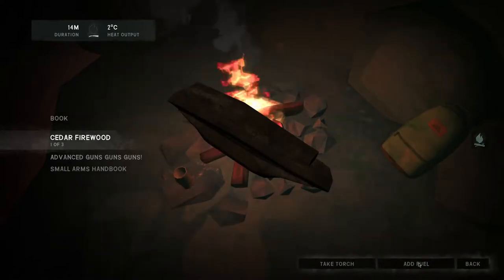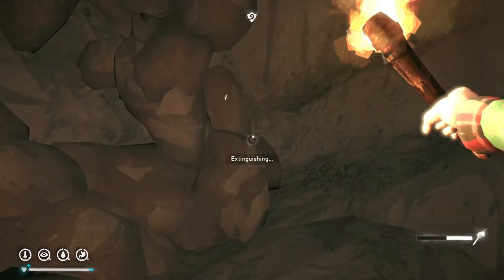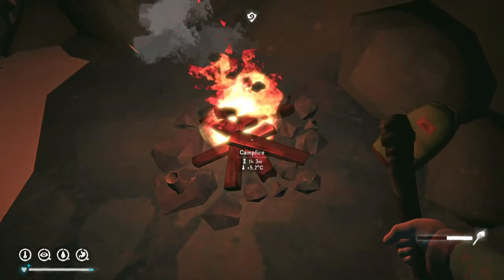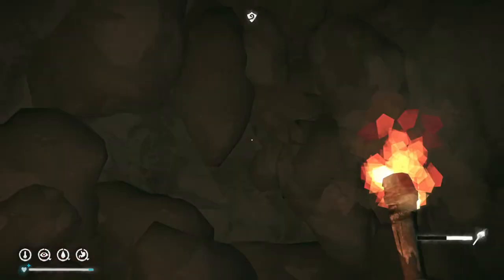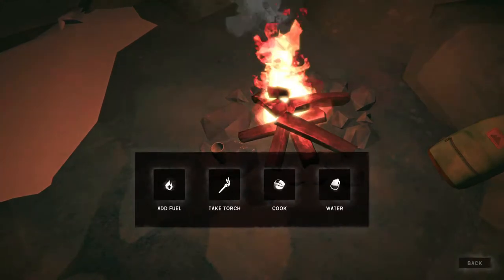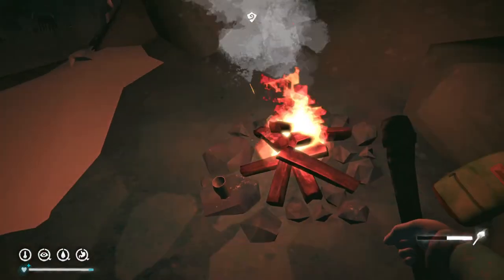Put a chunk of cedar firewood on, and then I'm gonna do this — take a torch and extinguish it. We'll take a couple of torches because they're kind of handy. I'll take about three torches. This does take a little bit out of the fire. I'm gonna grab one more torch, because these do wear out after a while.